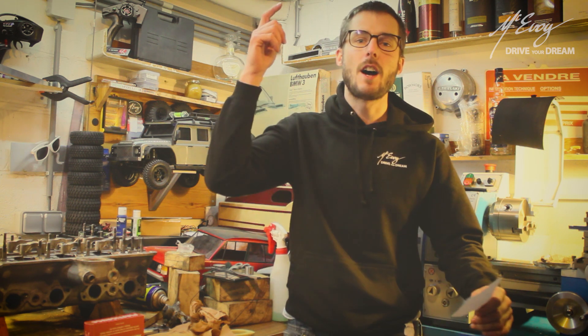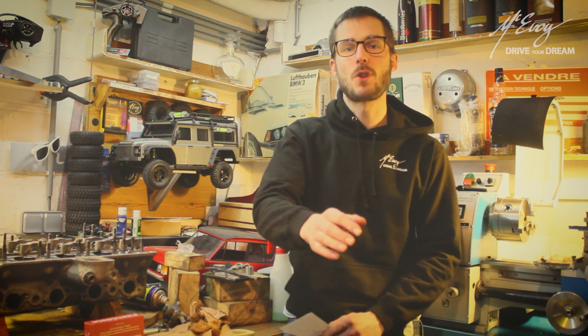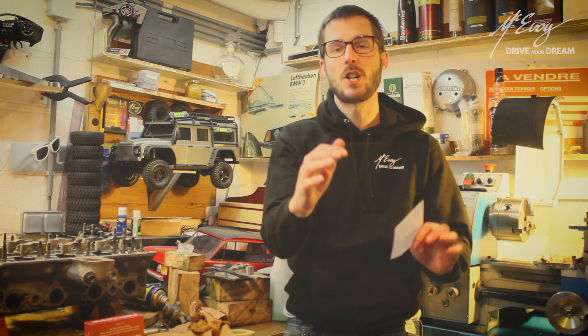I'm here because I have gone past 400 subscribers. Thanks to you guys — thank you so much.